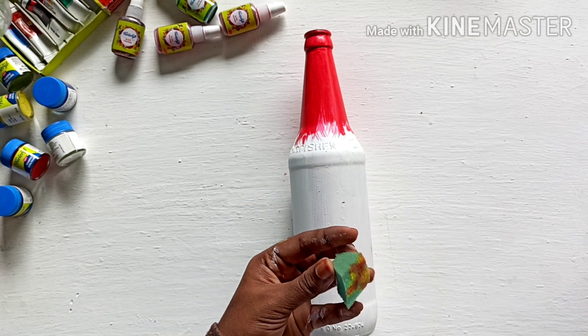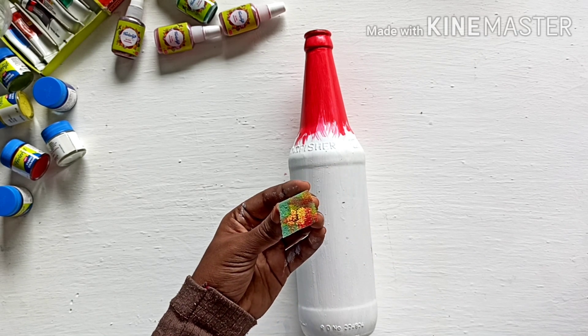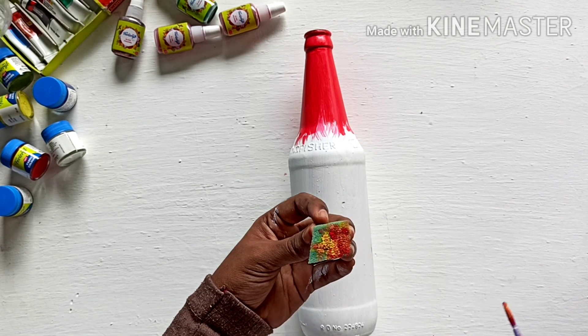Now we put a sponge piece on the top. We put a little red. Now we put the red paint on the bottom of the sponge.